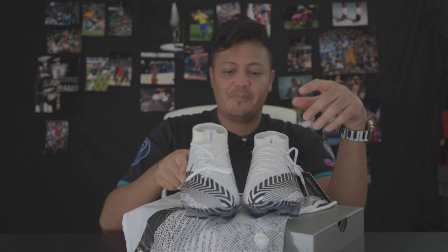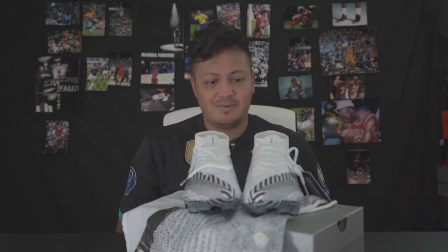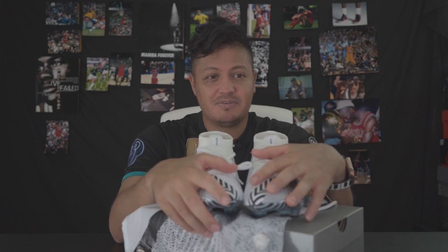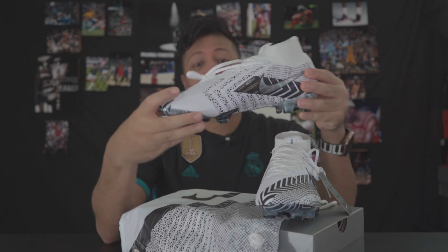Of all the colorways, this is probably my second favorite. I do still like the yellow and green one that I unboxed — I haven't got to play with them yet, that's the only bad thing. I would say the blue one is my least favorite because anything navy blue I just feel doesn't go with anything and doesn't really stand out.